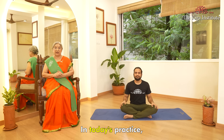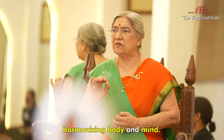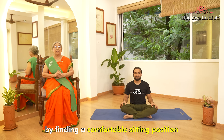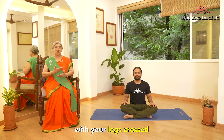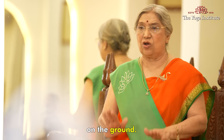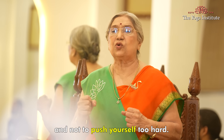Namaskar. In today's practice, we are going to focus on traditional pranayams, which would help balance and harmonize body and mind. Let's begin by finding a comfortable sitting position with your spine straight and hands resting on your knees. You can sit on the floor with your legs crossed, or on a chair with your feet flat on the ground.